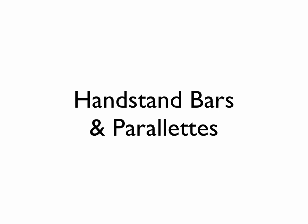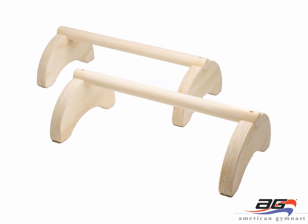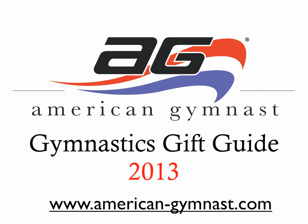The last group of items in our gift guide are handstand bars and parallettes. Here you see the Nastia Lucan handstand bar. This bar is 47 inches long and a couple of inches high, great for practicing handstands and pirouettes. You can use it with a bungee trainer to practice bouncing up and down from a handstand. Next are our parallettes, sold in pairs, great not only for handstands and pirouettes but also for strength exercises such as L-sits, press-to-handstands, and handstand push-ups. That concludes our gymnastics gift guide for the 2013 holiday season. For all your gymnastics shopping needs, go to www.american-gymnast.com.